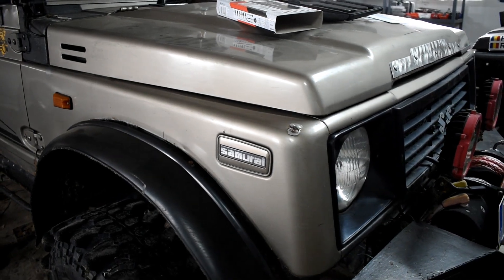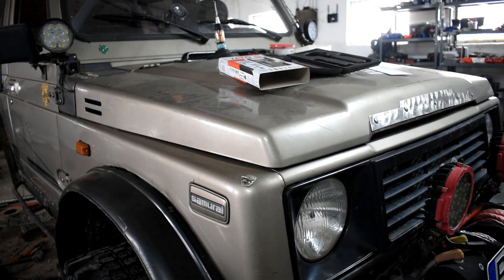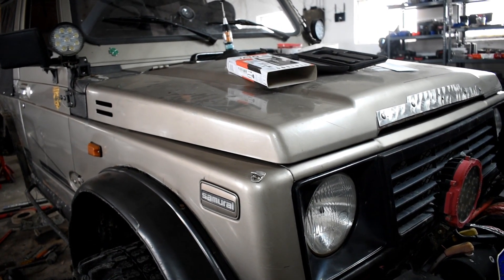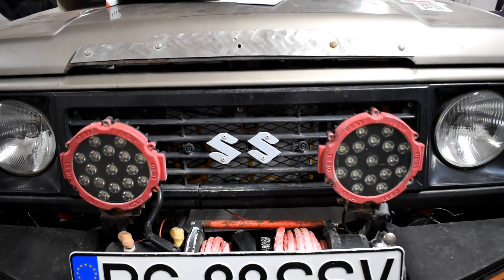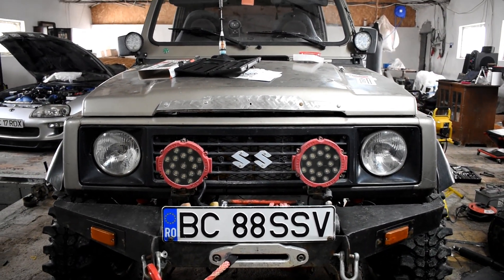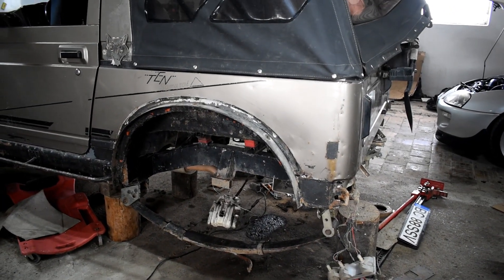Cam ăsta este setup-ul meu. O să vă las în clip niște fotografii cu flex, cum flexează mașina și alte chestii care cred că vă interesează. Sper că v-a plăcut acest clip și dacă mai aveți întrebări sau sugestii, le aștept în rubrica de comentarii. Spor la reparat sau la modificat, după caz.